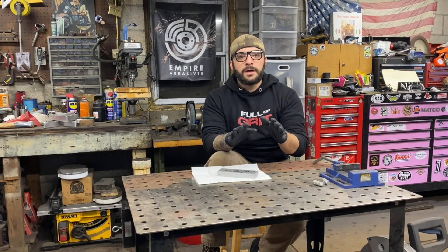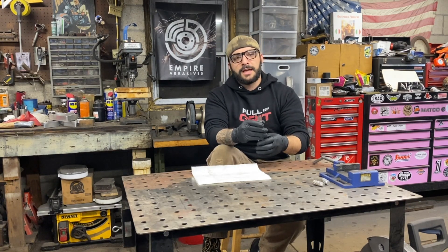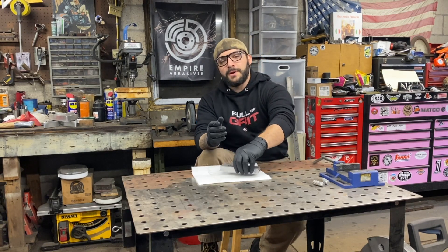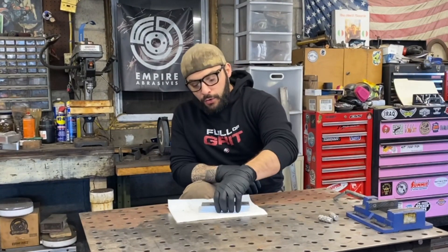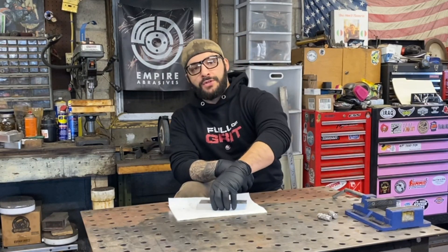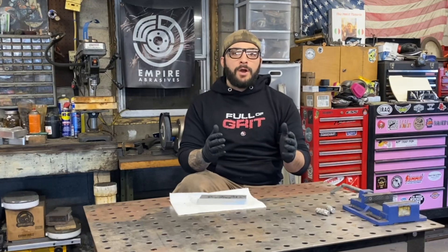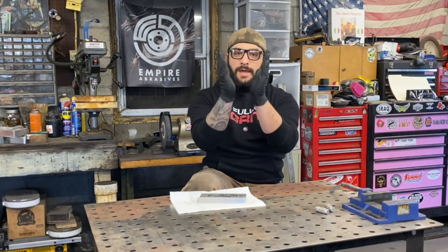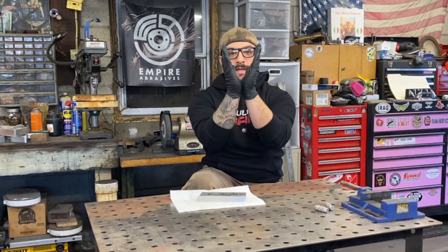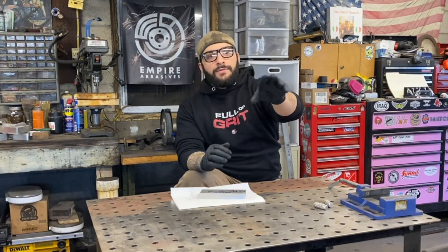We're all cleaned up, surface ground flat, and we have all of our ingredients here ready for our little stainless sanmai sandwich. As you can see, we're using three equal parts of steel — each piece is a quarter of an inch thick. The reason for that is because once it's forge welded together and drawn out to our target length and thickness, when we start grinding in our bevels down to the edge, we'll end up exposing about the same amount of that high carbon steel core throughout the length of the billet.